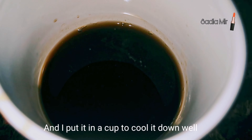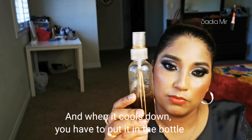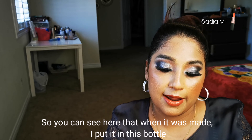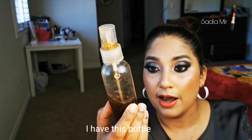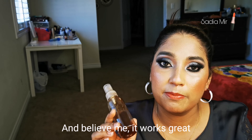Let it cool down completely. When it has cooled down, you can pour it into any bottle. Now I can see that it is ready. I have transferred it into a bottle — this is my third bottle — and believe me guys, it works very well.